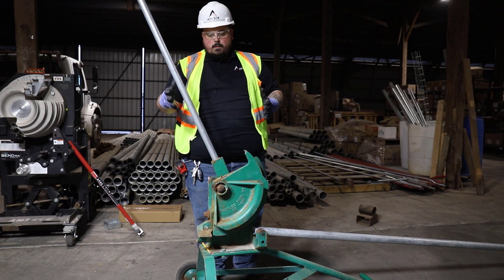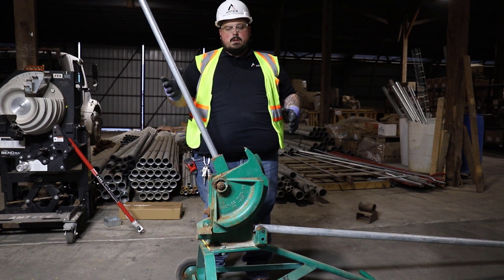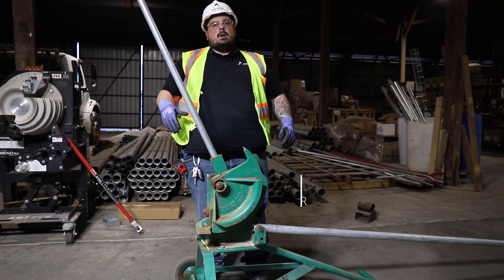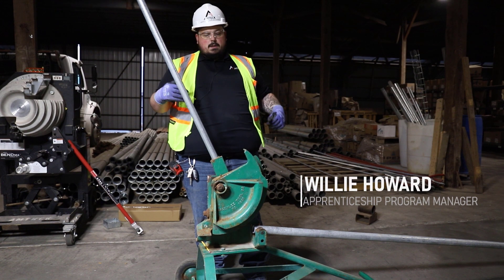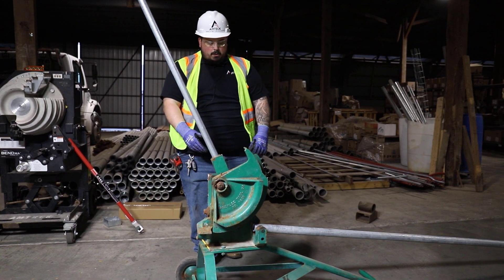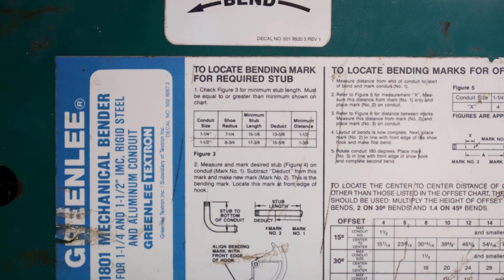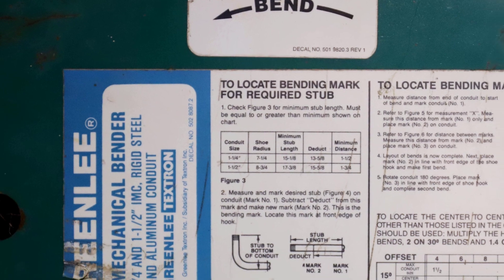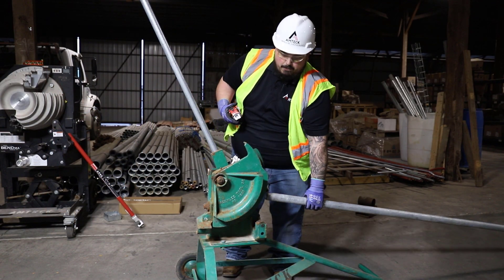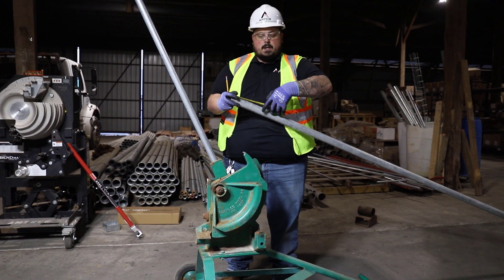Moving on, we're going to move up to a bigger size — something we're not able to see in a hand bender. We've got an inch and a half stick of rigid here. We're going to do the same process: bend a 40-inch 90 on this conduit. Looking down at our table on this one, which is a lot easier to read, we see that for an inch and a half conduit we're going to have a 15 and 5/8 deduct.